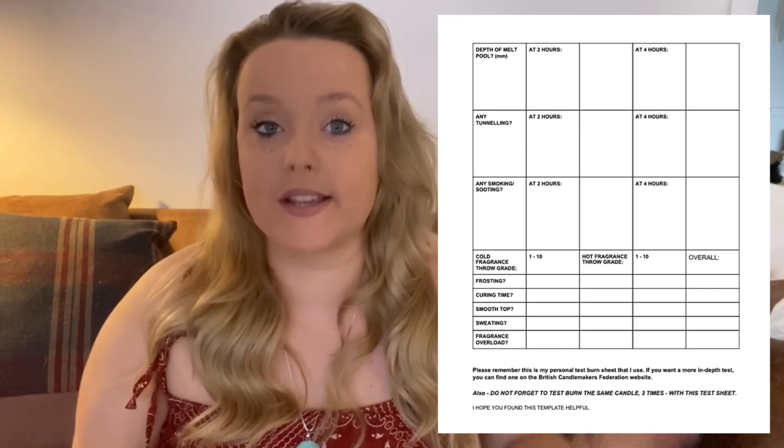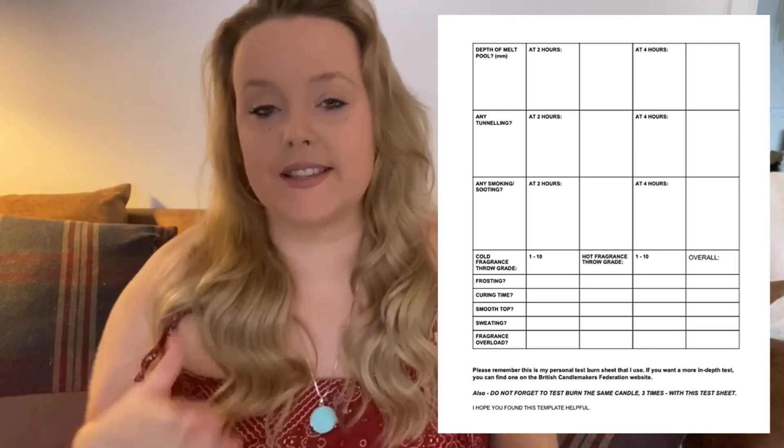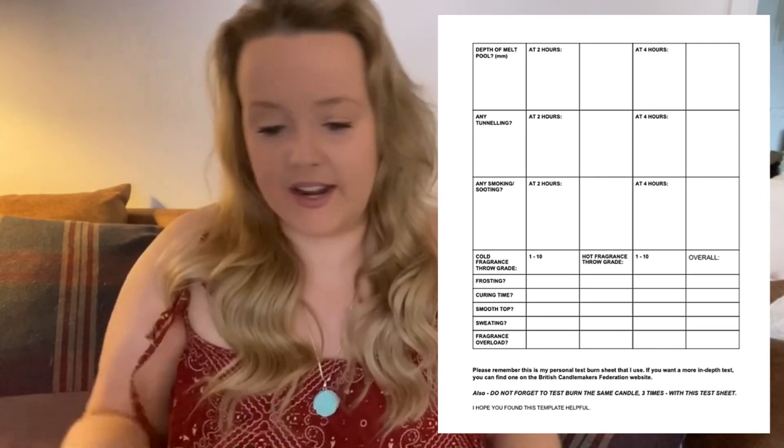At the bottom I just put: please remember this is a personal test burn sheet. If you want a more in-depth option, you can always use the British Candle Makers Federation test burn sheet, which I will also link in the description below. Also, do not forget to test the same candle three times with this sheet. I hope you found this template useful — you can find it on my blog, link below. I won't take it personally if you prefer the BCMF sheet — it's just there if you need it. Thank you so much for watching, I hope you found the video helpful and I'll see you soon.